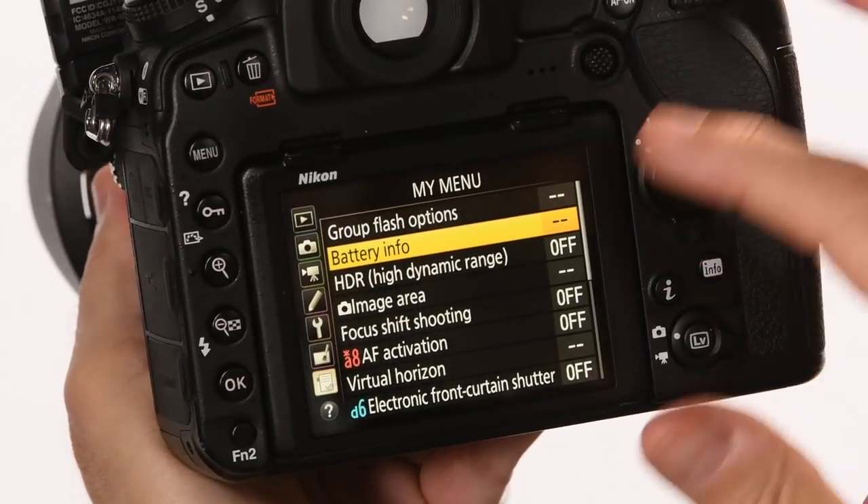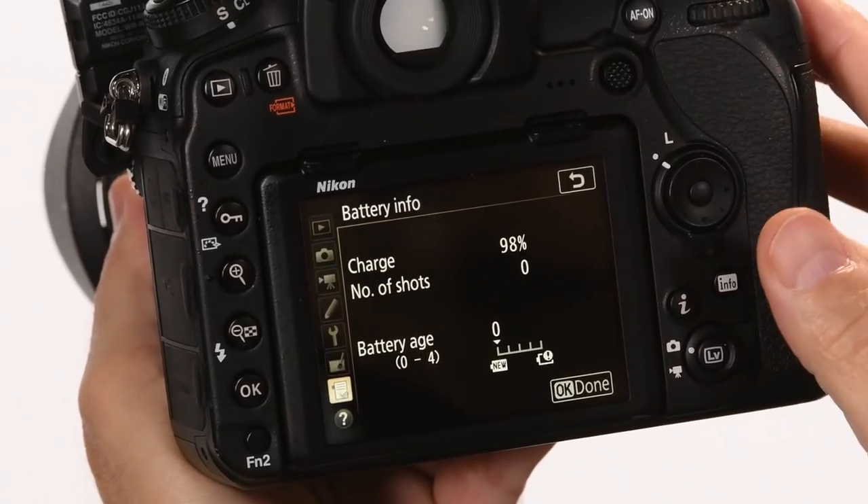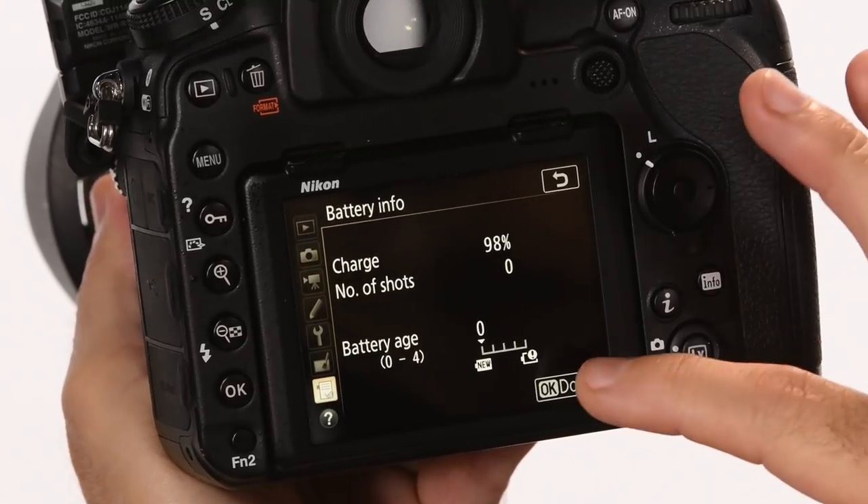A couple of the cool things I like to do within the My Menu option: I group flash options because I use radio control wireless speed lights. I also set battery info and rank it pretty high, because I always want to know the full status of what my batteries are doing when I go out to shoot.